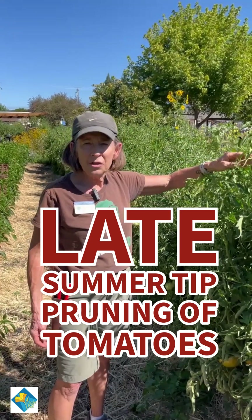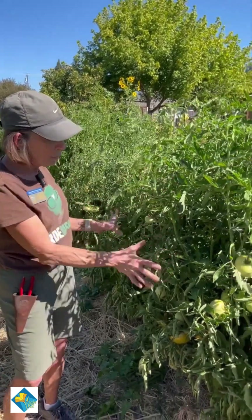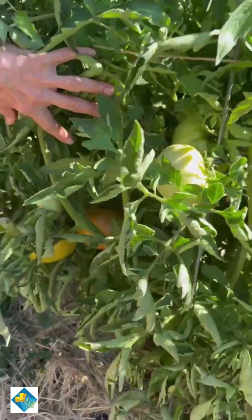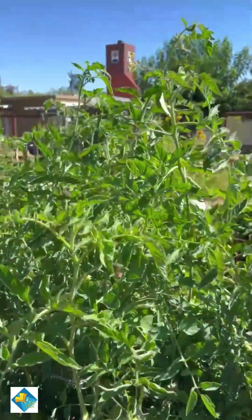Hi! Here's another issue you should be looking at during tomato season: a beautiful plant that has lots of unripe fruit. Look at all this gorgeous fruit — it's huge too. These get really large, and there are lots of flowers on the top.